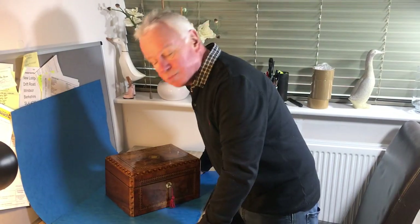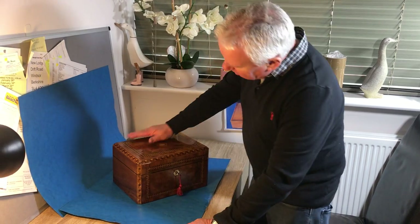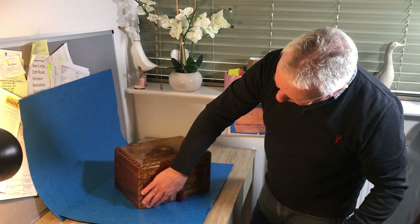Next off today is this wonderful Tunbridge Ware jewellery box. It's Burr Warner, it's all inlaid, with tulip wood cross-banded on the top and the front.